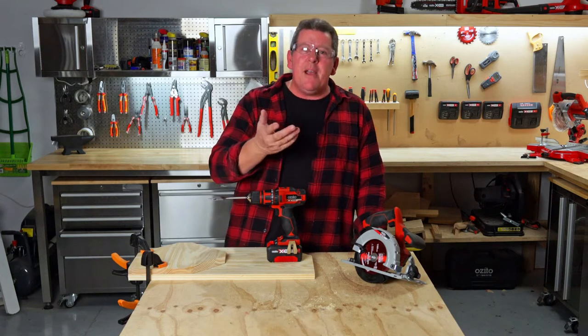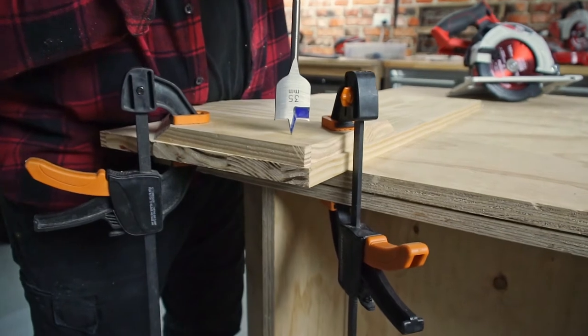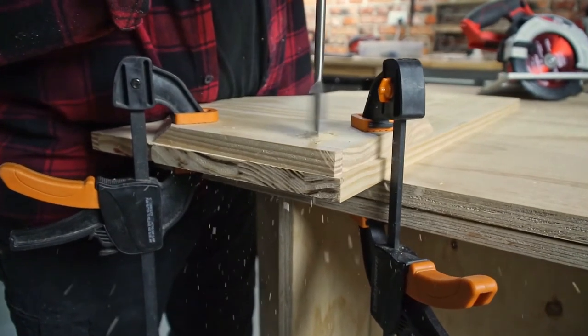I know what you're thinking — what about the other corner? Let me show you. When using a spade bit, clamp two pieces of timber together. Now drill a hole all the way through for a clean finish.